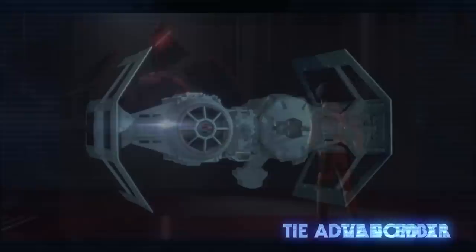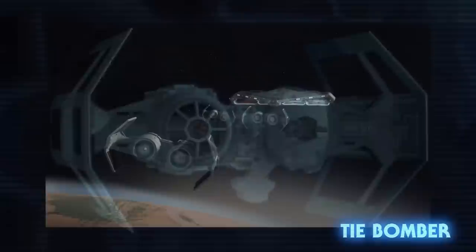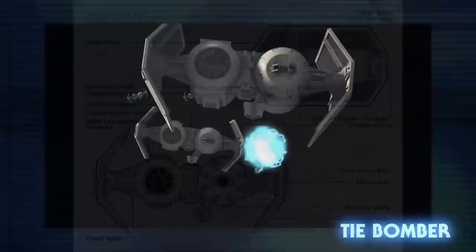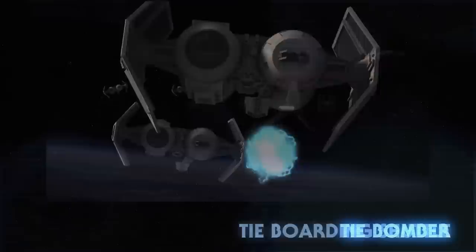As of right now, only Darth Vader's personal TIE Advanced X1 has been seen. The TIE Bomber was the Empire's main source of anti-emplacement air support. They could be seen throughout the galaxy as soon as a decade after the end of the Clone Wars. Like the standard TIE, they carried no shields or hyperdrive. Their bombing bay could be armed with concussion missiles, orbital mines, or proton bombs.